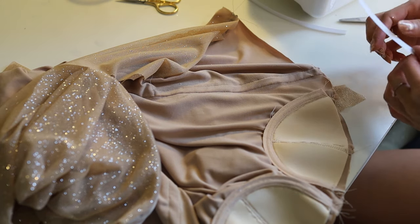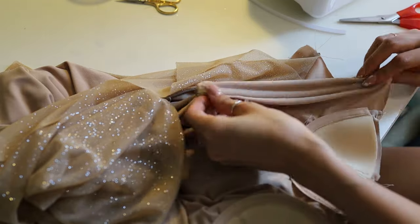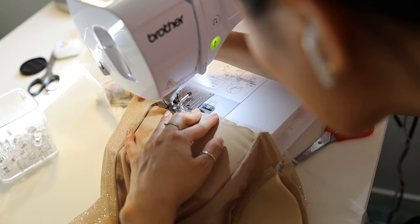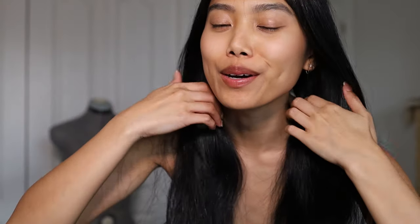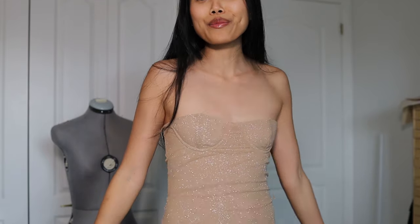I created boning channels on the sides of the dress with some extra lining fabric. The channels ran from the top of the dress to my waistline. I used some clear elastic to reinforce the top of the dress and sewed this down with a slight stretch and a zigzag stitch. I adjusted the dress, put in the boning, put in some elastic. I'm so happy with how the front turned out — look how glittery and sparkly it is. I feel like a princess or a fairy — definitely like a fairy.